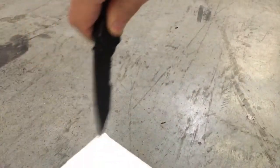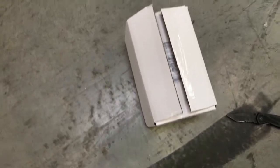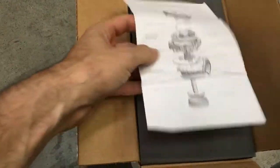You'll notice none of my videos are edited here at Import Image Racing — blatant transparency. So not only am I terrible at this, at least you know they're real. So here we go, here's the Tial wastegate, got some cool instructions.